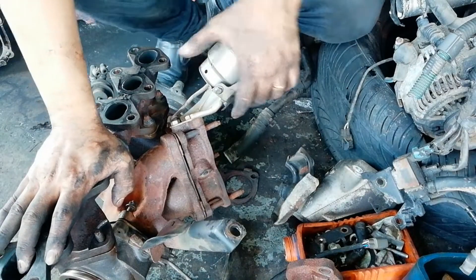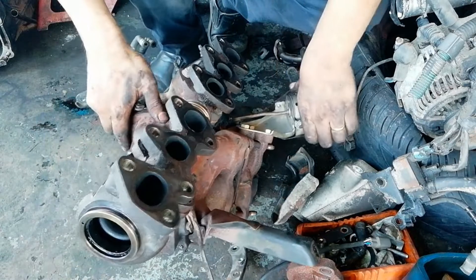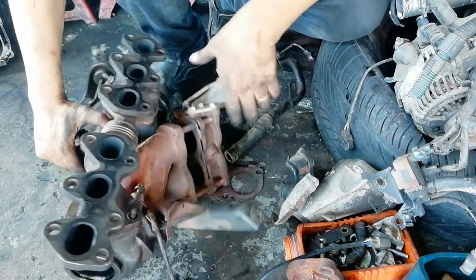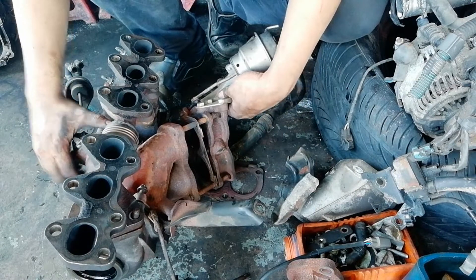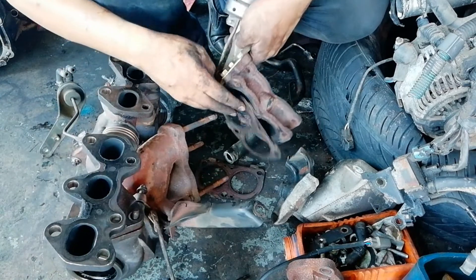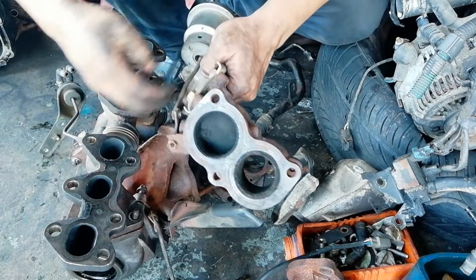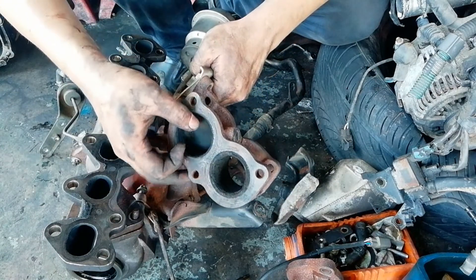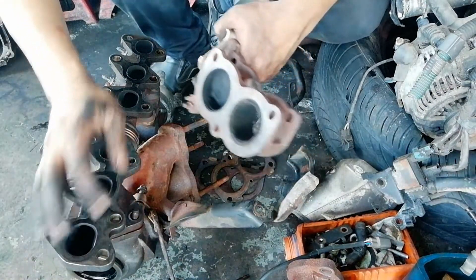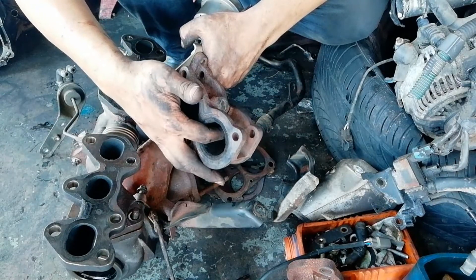I purposely opened it up so that it is facing you. So this is the front side and this is the rear side — I opened it up so you guys can see. There is a wastegate actuator here. You can see this one is shut off already, and this one is open. There is an actuator, and in order to reach a certain RPM, it will open.